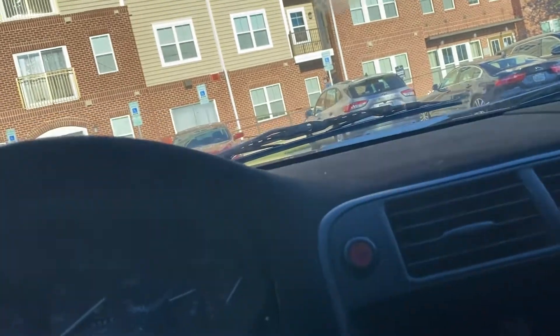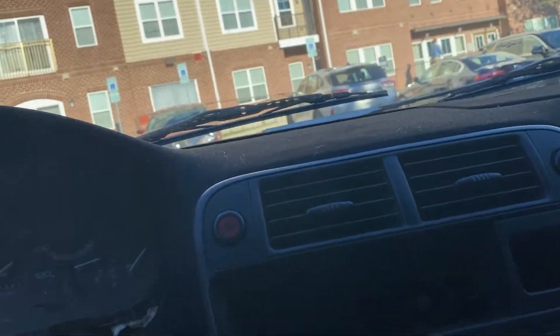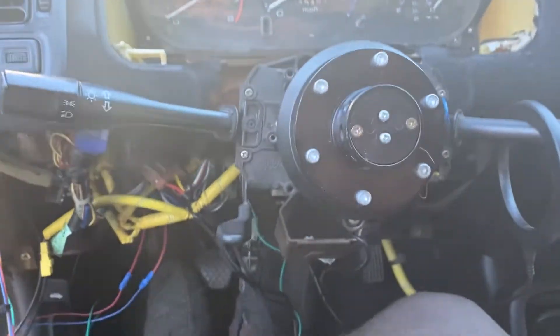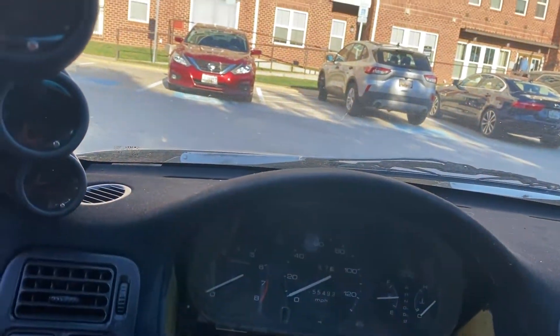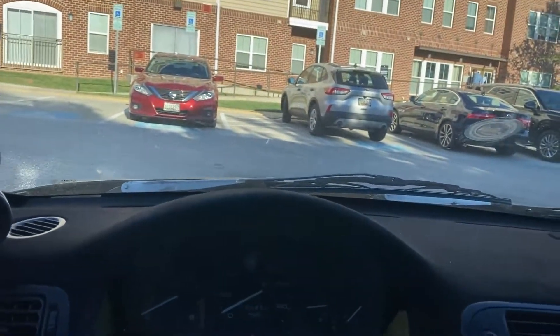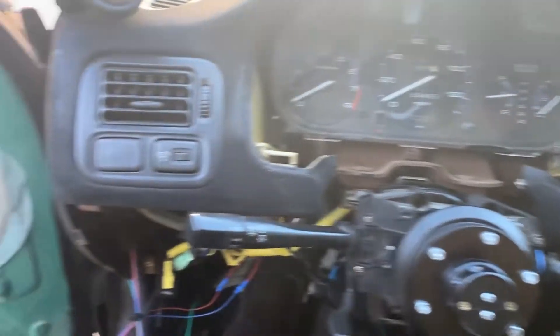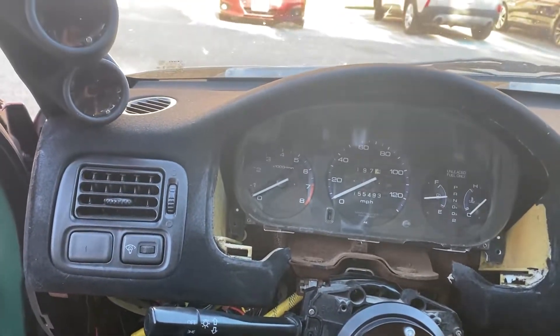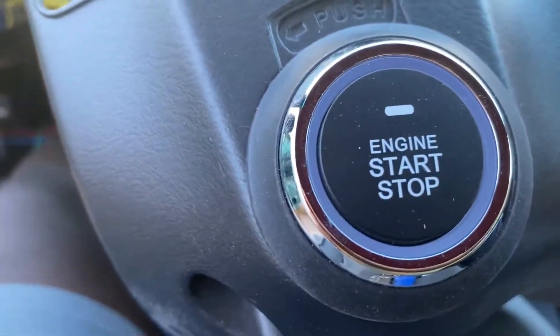We're gonna go ahead and test to see if this works. My clutch switch is not disabled. Let's go ahead and bring this into shot. I told y'all it lights up — look at that, it's like a little blue glow.